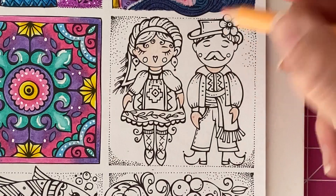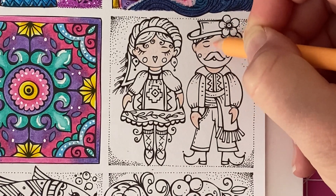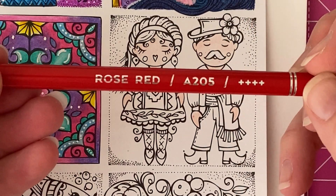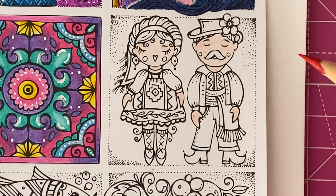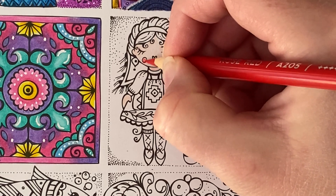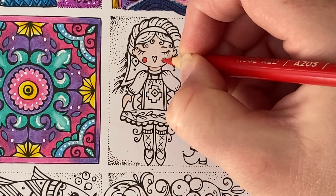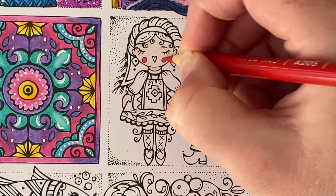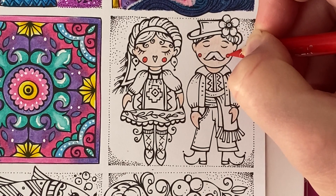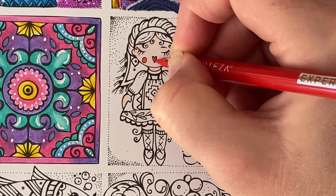Next going in with Rose Red, I'm going to go ahead and fill in their little cheeks so that they've got nice bright red cheeks. I'm just going to use normal pressure and fill in these little circles that Rita's drawn. I'm going to fill in her little lips as well with this colour so that they're nice and bright red.